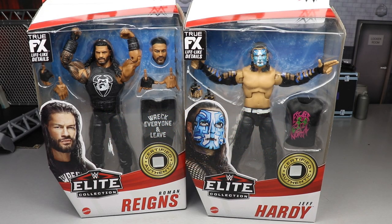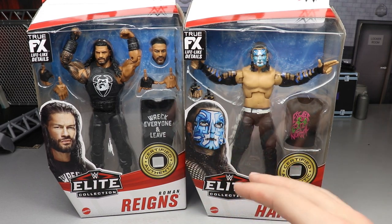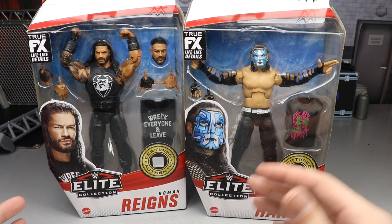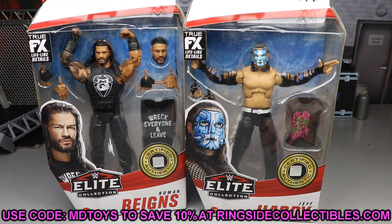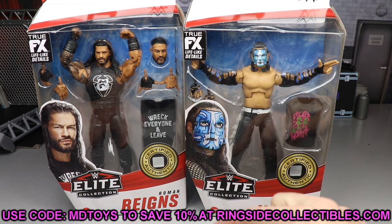Welcome to an epic Money and Toys video — today we have another two-in-one WWE Elite action figure review on the Elite Series 84 Big Dog Roman Reigns and Jeff Hardy. These are two figures I've been looking forward to for a while. We finally saw them unveiled about a week ago and I was super impressed. If you'd like to grab these, go to Ringside Collectibles and use promo code MD Toys to save 10%.